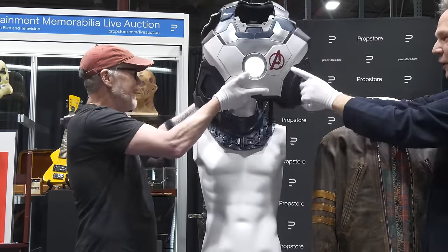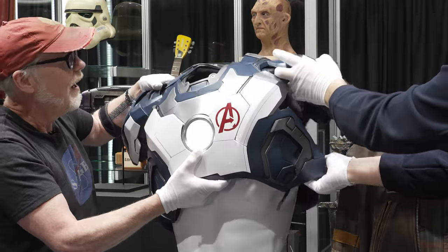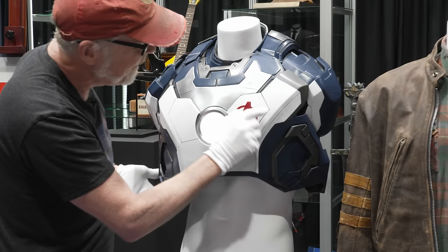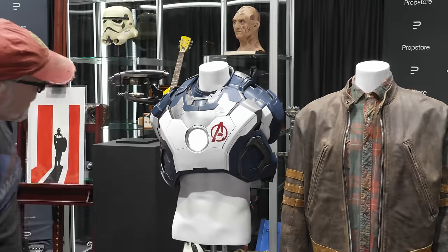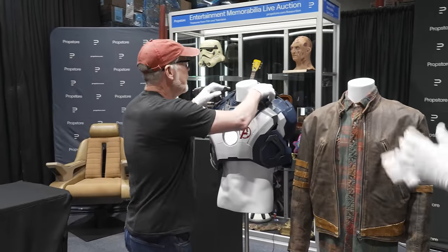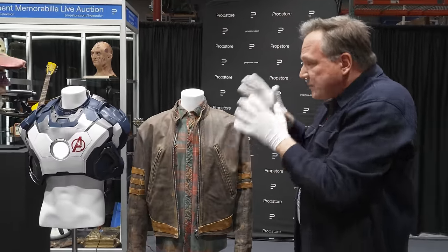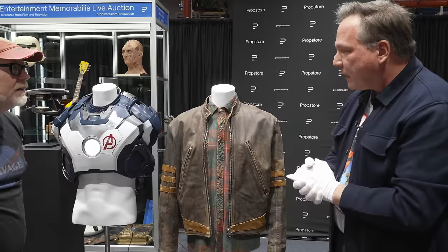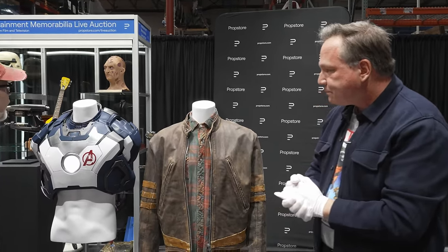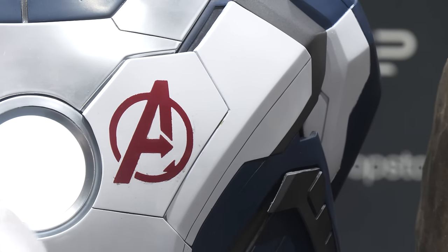We also noticed that even the Avengers logo on here was stenciled on, which is interesting — they could have just put a decal on there. It is not dimensional vinyl; clearly they made a frisket, painted through it, and then peeled the frisket back. For this auction I believe it's the only Iron Man piece. It's one of the best standalone pieces because you've got the center light in there as well. I do see a little bit of paint deterioration — it's hard to stick paint onto flexible surfaces, and it's been over ten years on a lot of these movies.